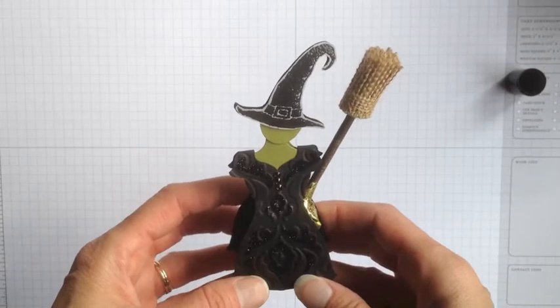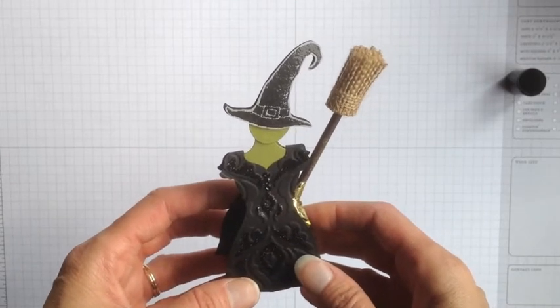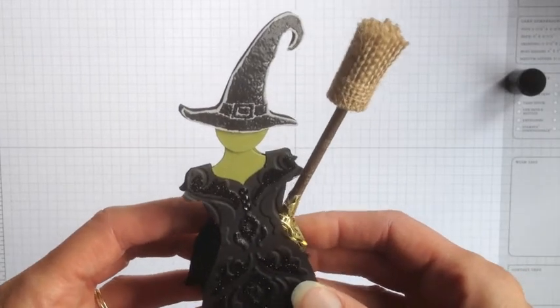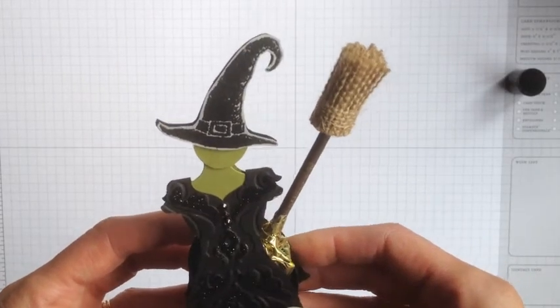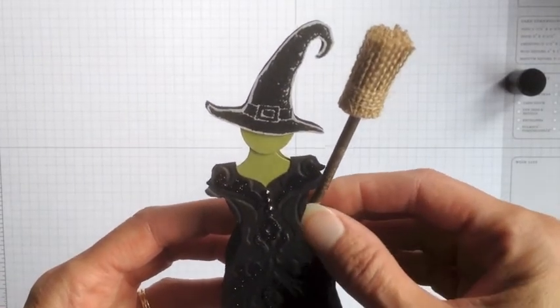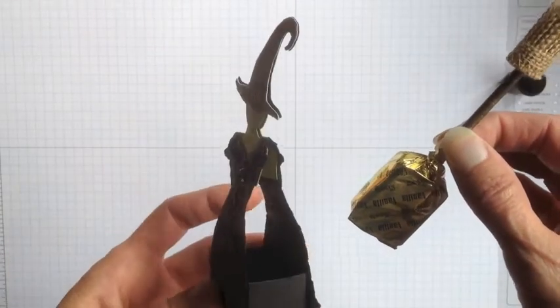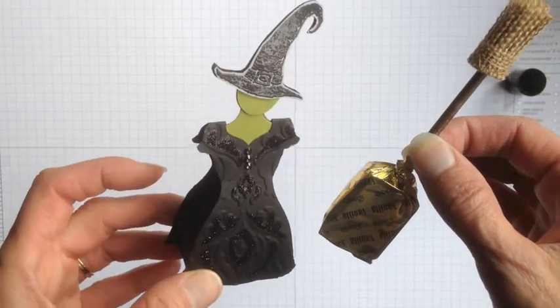Hi Stampers! This is Susan Campfield from SueStampfield.com. I wanted to share a fun Halloween project with you today. I'm going to do the video on this one in two parts. Today we're going to concentrate on the broom lolly that is in this fun little witch's box. I'll do a separate video on the box.